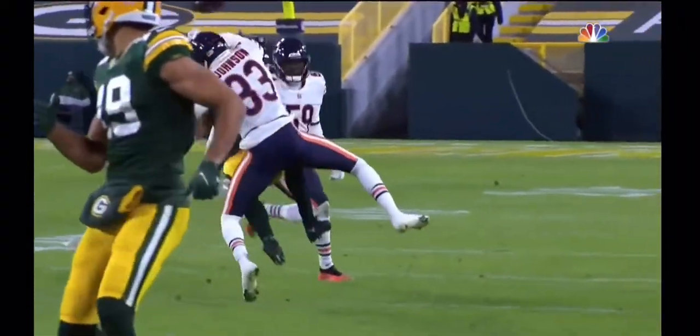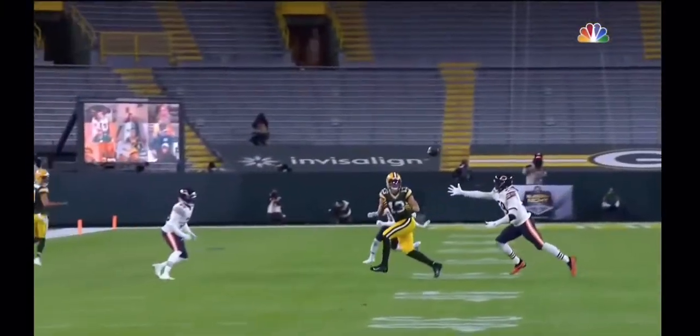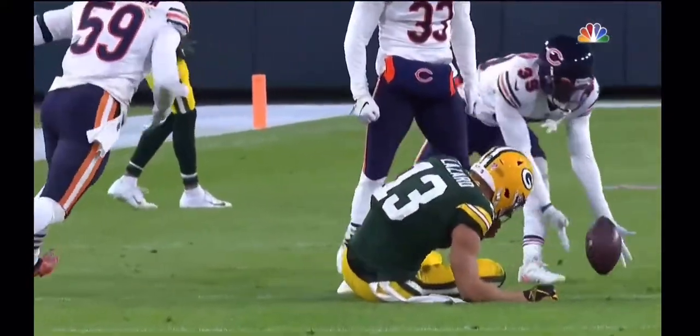This is textbook — this is how you should do it. With the shoulder pad, not the head, hitting the target well. That is just excellent. It's just how you draw it up.